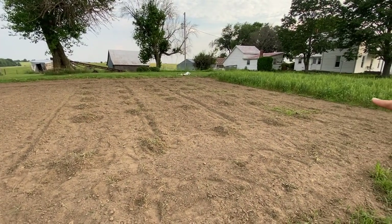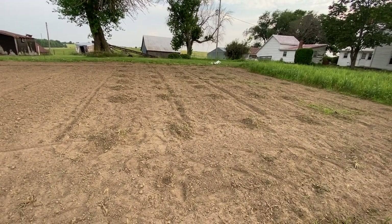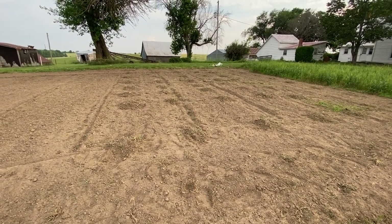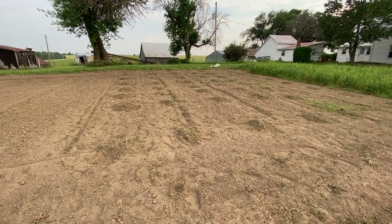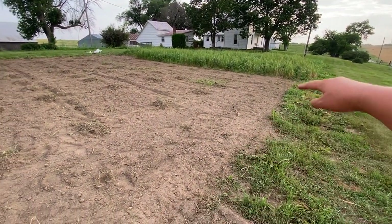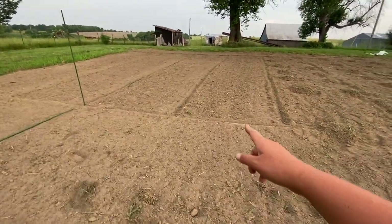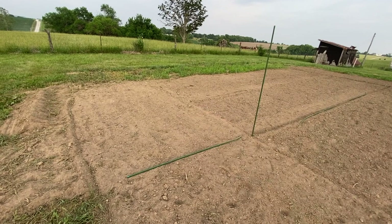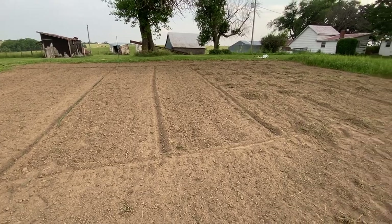You can see I've got all my mounds — one, two, three, four, five, six rows with eight mounds in each row. That's all summer squash and winter squash, and then this last row here is pumpkin. I guess I hope we're hungry for squash because we're going to have a lot! I also put in a few okra seeds down here on the end, and this is where my sweet corn patch is going to be, with a little space left for Kyle's Indian corn.